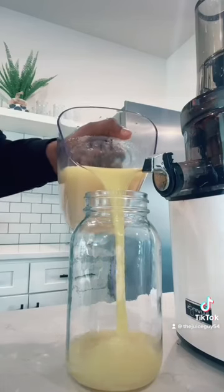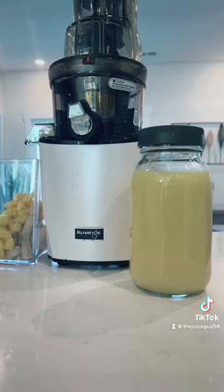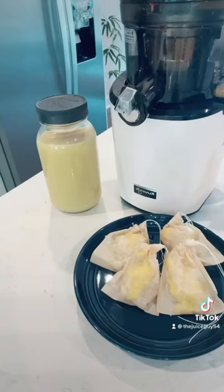Now, this recipe is going to give us close to about 30 ounces of highly nutritious and delicious juice. And wait a minute — let's not forget the pulp, because we're gonna make some tea bags with the pulp. And there you have it, get your juice on.